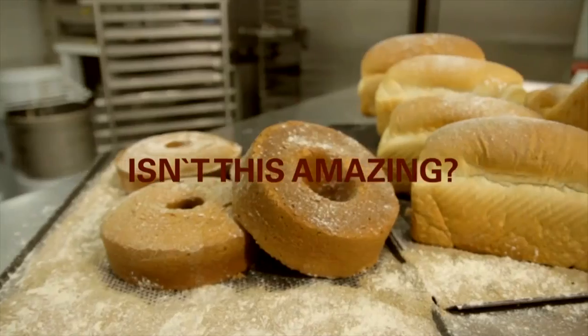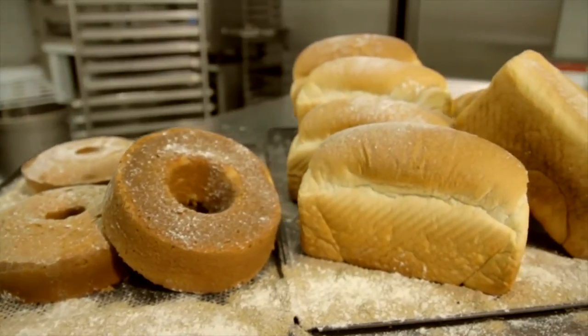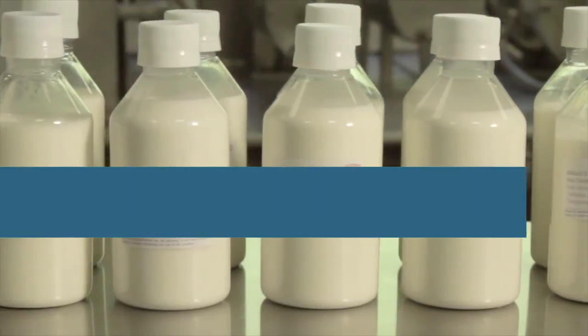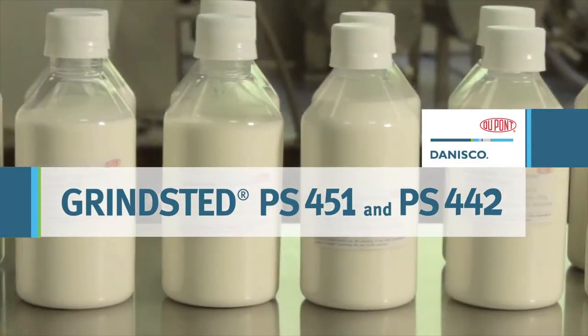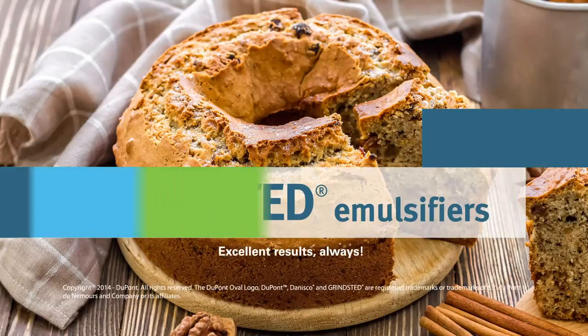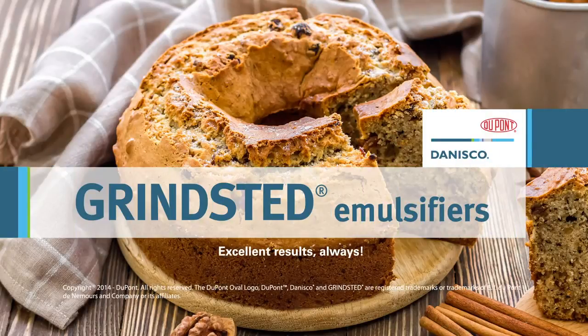All this has been developed by DuPont, the market leader that has been innovating in the oils and fats industry since 1930. The new Grinstead emulsifiers range for tin release ensures the best cost in use. It's the perfect solution for your everyday work. Grinstead. Excellent results. Always.